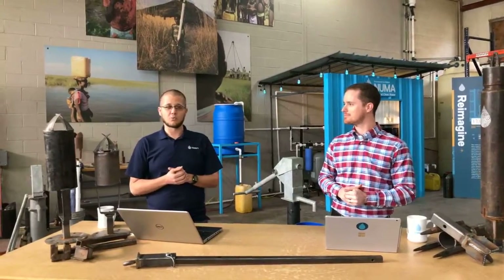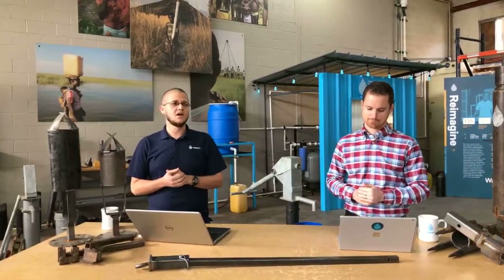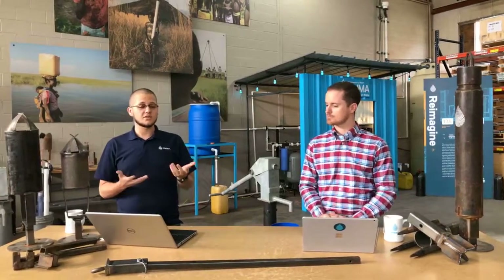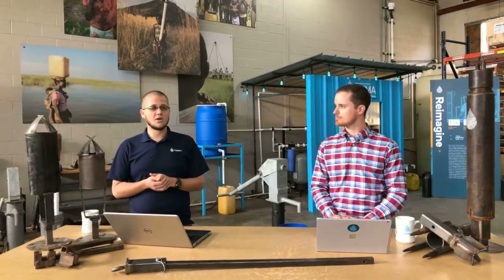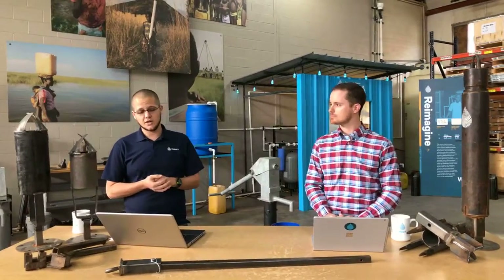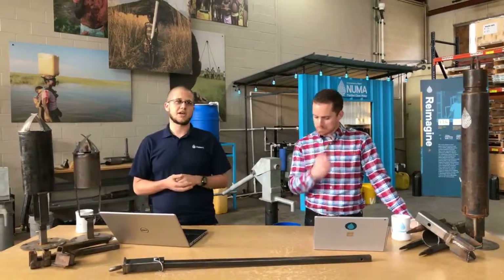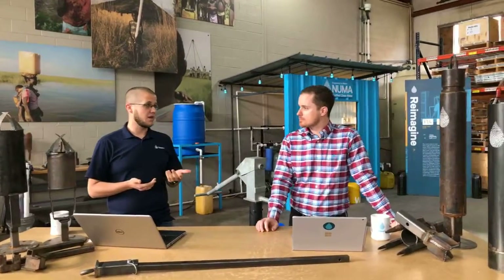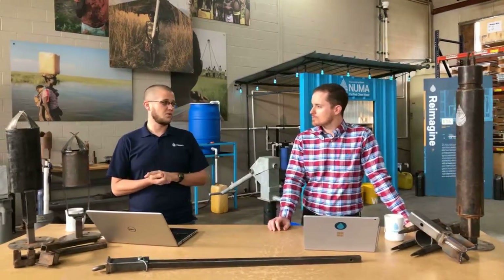We're kicking off a four-part series called Dig In. You'll be seeing us over the next few months where we're talking about a few of the different topics here at Water 4. Those are manual drilling, semi-mechanical and mechanical drilling, WASH, discipleship, and financial stewardship. Today we're kicking it off by talking about manual drilling and some of the myth-busting questions at Water 4.